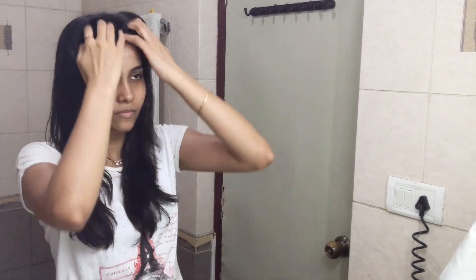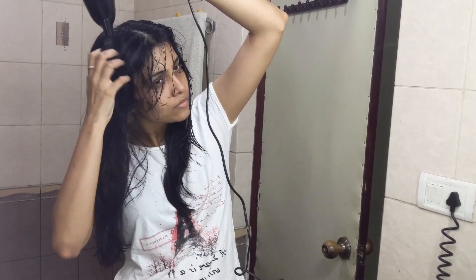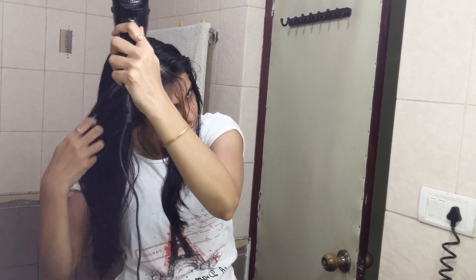And that completes my tips for healthy hair, especially if you're trying to grow your hair. If you like my videos, please subscribe to my channel, give a thumbs up, and check out my last two videos. I will see you soon in the next one, bye!